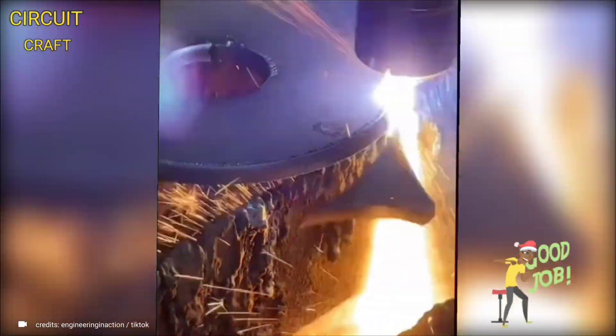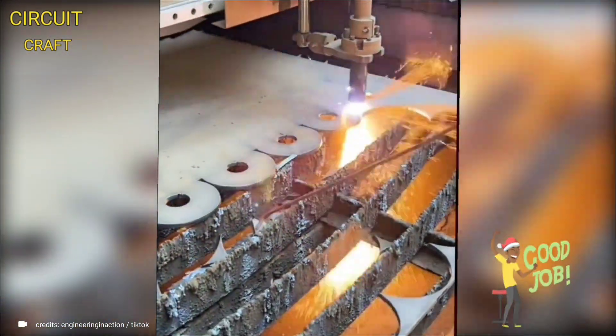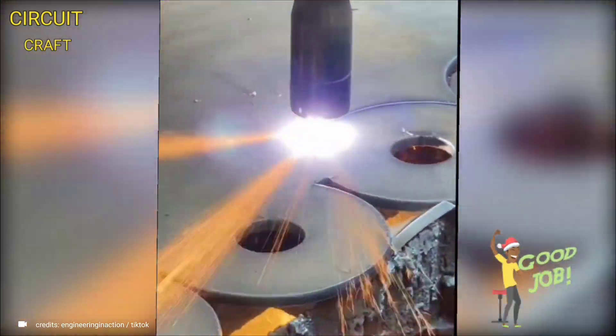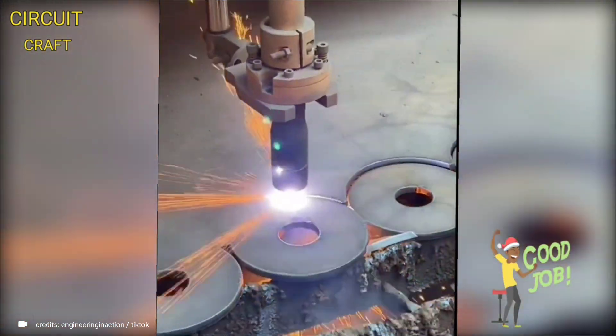This cutting-edge machine is equipped with a high-powered laser beam that effortlessly cuts through the toughest metals, regardless of thickness. Its advanced technology allows for intricate and detailed cutting, enabling users to create any shape or design they envision.